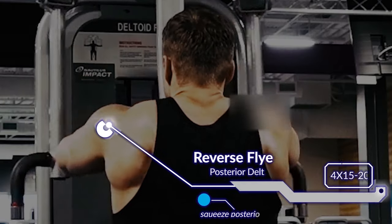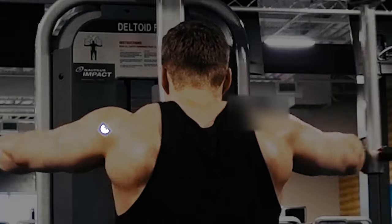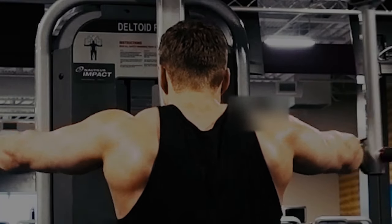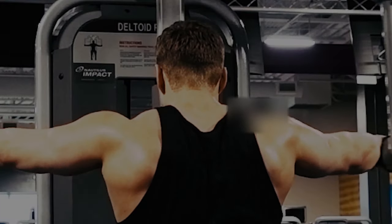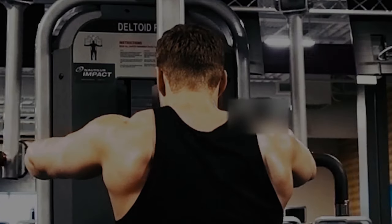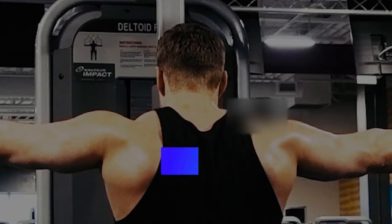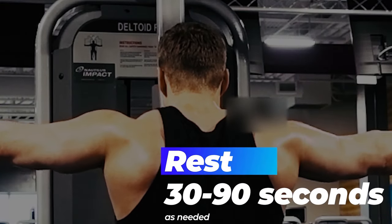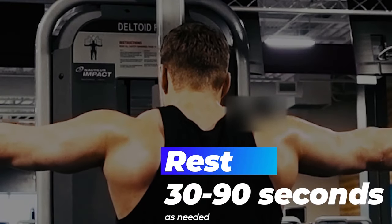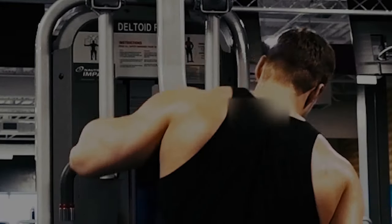The final exercise is another exercise for the posterior delts — a reverse fly on a pec deck. It's a little different feel than the cable machine but hitting the same muscle. I'm starting and finishing with rear delts because they're so important and so overlooked. It's typically going to be the weakest link in the shoulders, and having weak posterior delts can actually contribute to a lot of shoulder dysfunction as well. It's a really important muscle to target not just for aesthetics but also for your shoulder health in general.